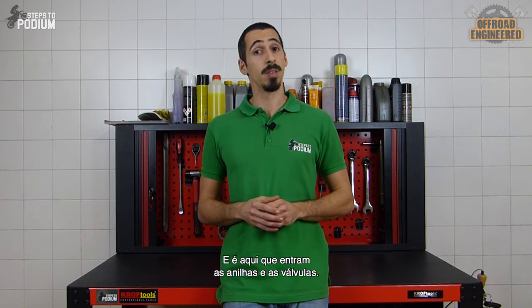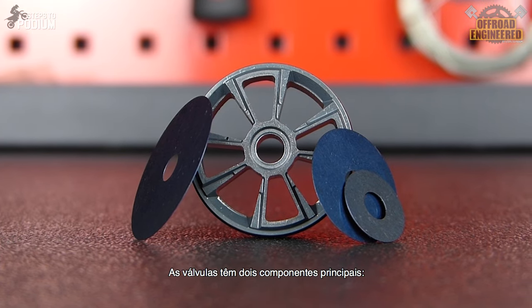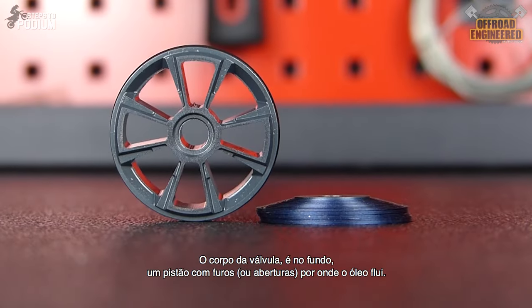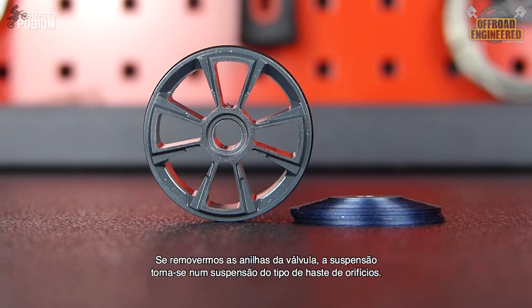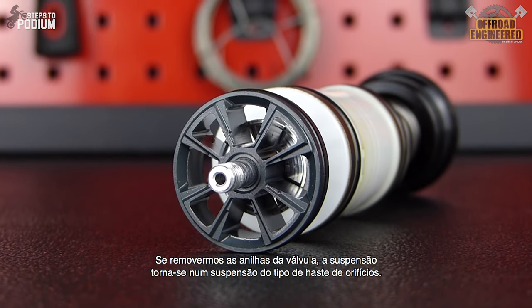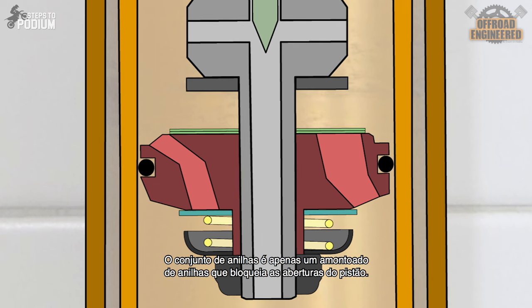That's when piston valves and shimstacks came into the picture. The valves have two major components: the piston or valve body, and the shimstack. The valve body is, in its essence, a piston with holes or ports where the oil flows through them. If you remove the shims from the valve, the suspension becomes an orifice-style damping rod, so just the piston isn't the solution. The shimstack is a superposition of shims that blocks the valve's ports.